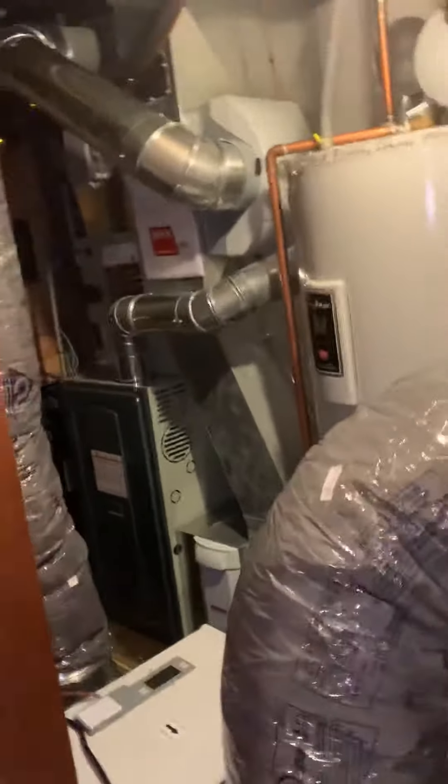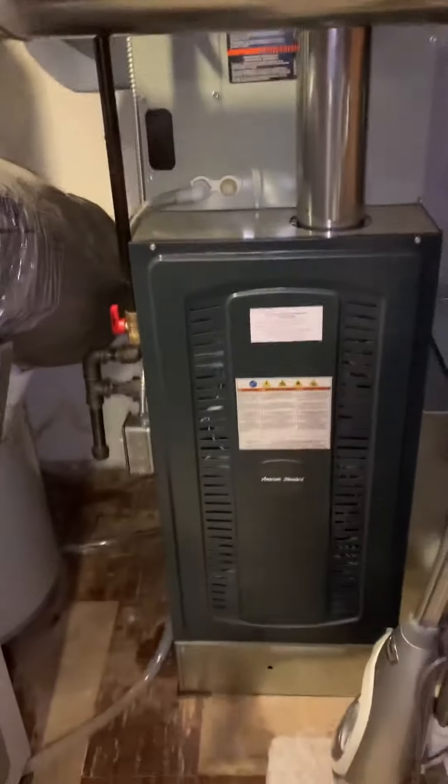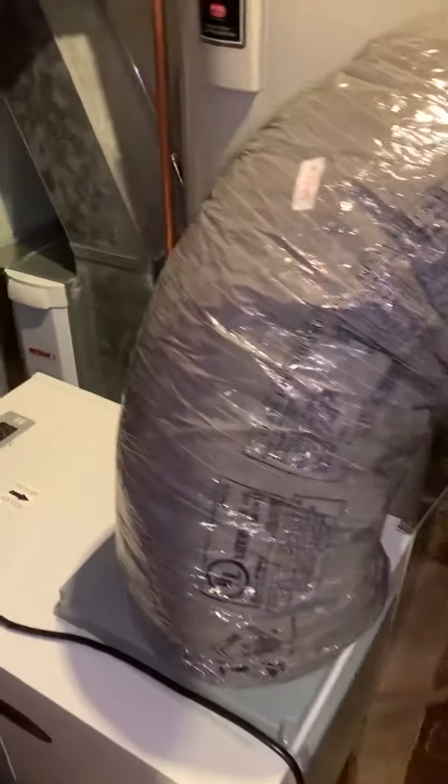Hey guys, looking to replace a water heater here. We recently replaced both the systems here — a dehumidifier, and now our water heater.